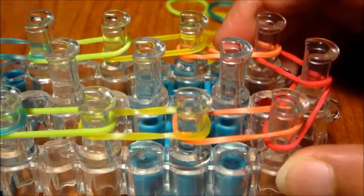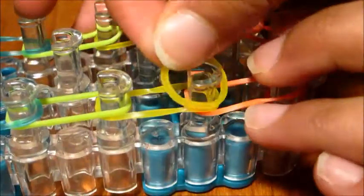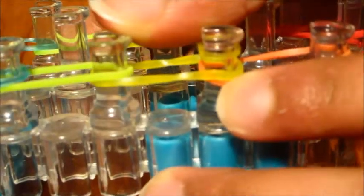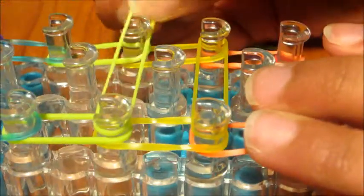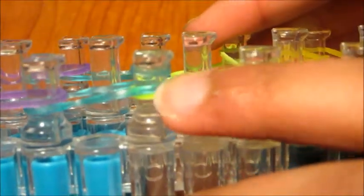Now we're going to make horizontal lines, starting in the second row of pegs. We're going to take yellow and put it right over here. We chose yellow because there is a yellow right on top of orange. Then we're going to take our second color, which is green, and put it over here — as you can see, it's on top. And then we're going to take blue and put it over here. Again, as you can see, it's on top.